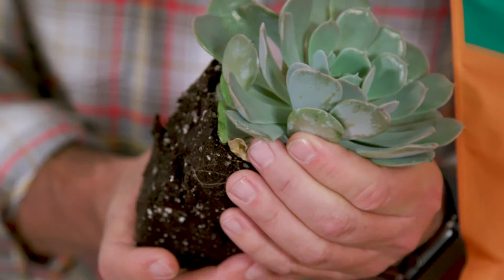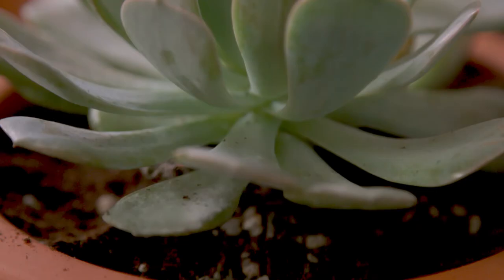For best results, place your succulents in a bright room, but not in direct sun or directly in front of a window. Despite popular belief, most succulents like a little bit of shade.